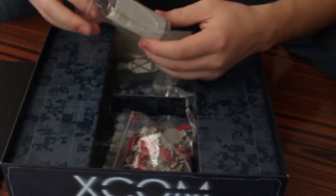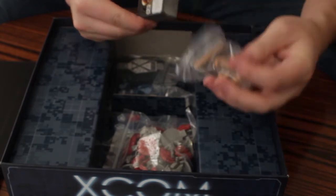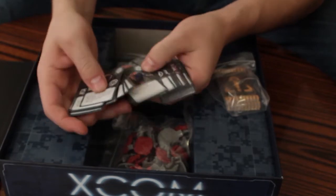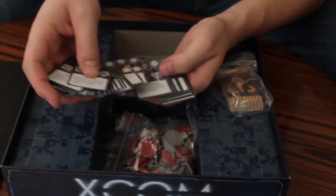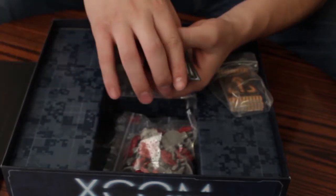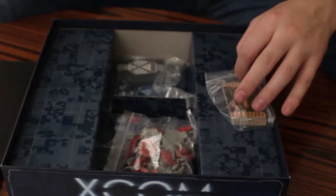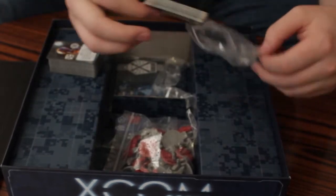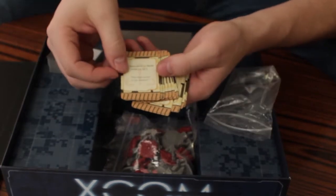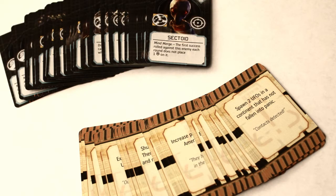These are alien cards, so these are what the alien side of the game does — these are run by the app. It's the sectoids, the thin man, the floaters, outsiders, mutons, chrysalids, cyber disks, sectopods. Pretty much all the different types of aliens are here in these stacks. These are determined by each mission — the app will tell you which of these to put on to fight against. You also have these other cards that do different things to the game, like increase the panic in North America, kill one soldier, and that kind of stuff.